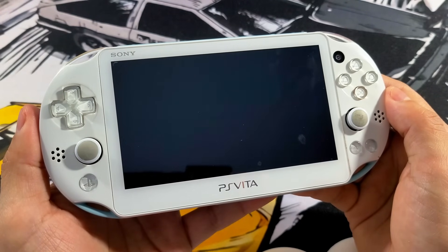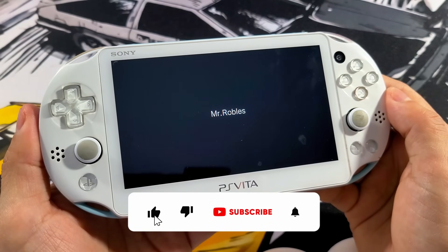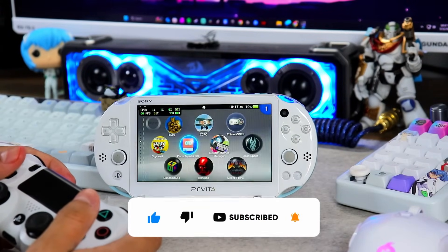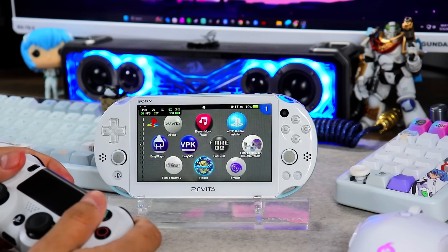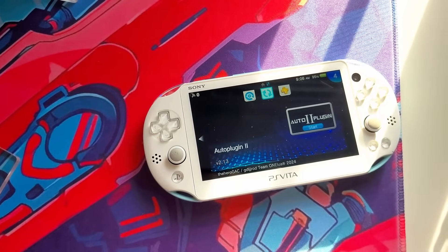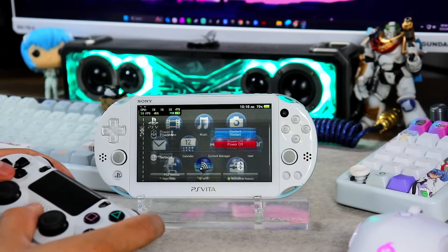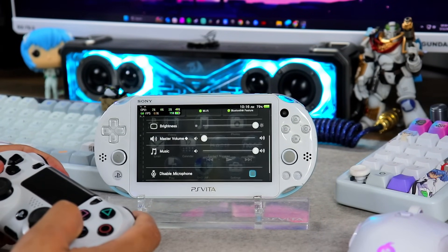So what are plugins? Plugins are software components that add extra functionality to a program without altering its core code. Think of them as extensions that boost your PS Vita's capabilities. To manage them easily, we'll be using an app called AutoPlugins 2. It simplifies the process so you can install plugins with just a few button presses.